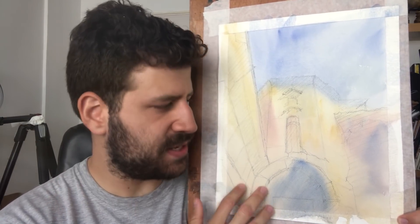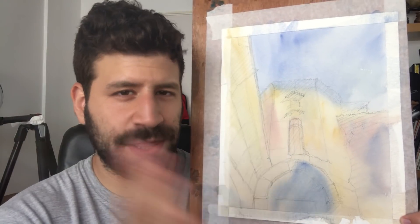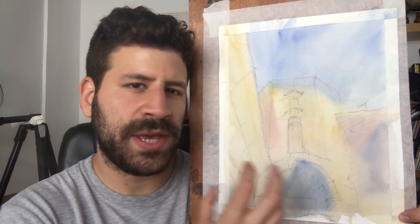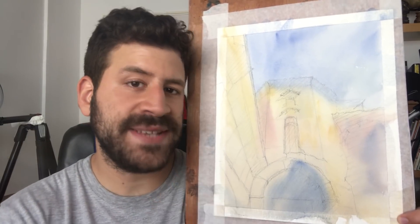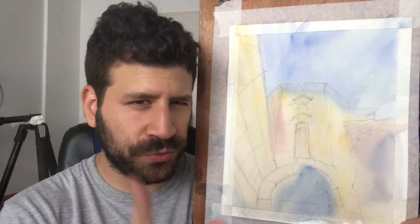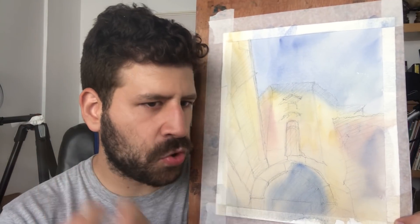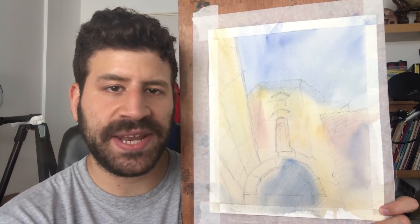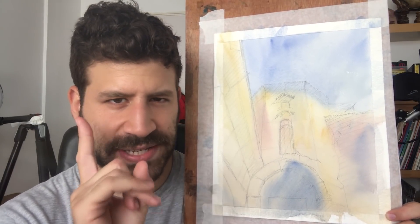This is based on a picture I took in Georgia — the country, not the state. And I want to do the shadows in a beautiful, vibrant, colorful way that has a lot of character to it, but still shows shadows. They're going to be a little muted too, obviously. I'm going to narrate it real time — something a little more detailed and in-depth for a larger piece that I put a little more time and effort and focus into. So let's get started.